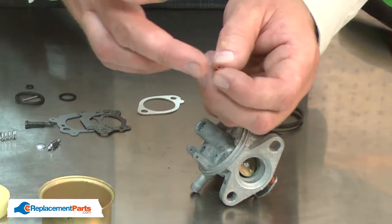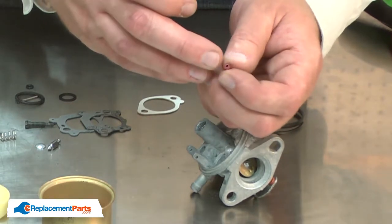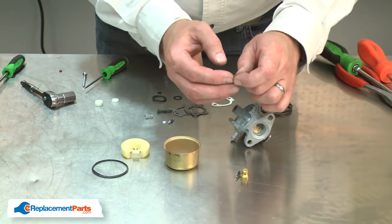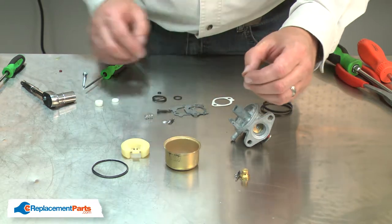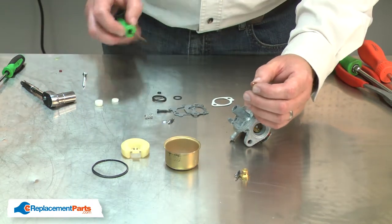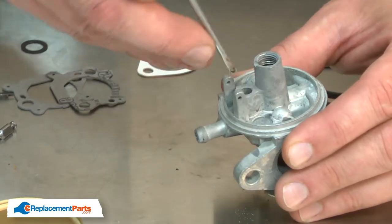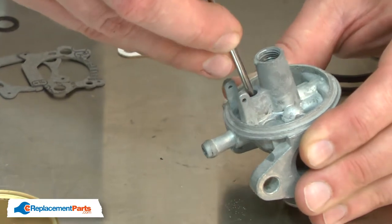Now I can install the new seat. You'll notice one side of the seat is flat and the other side has a groove milled in it. That groove will point down into the carburetor body. I like to apply a little bit of grease to the seat so it installs a little easier. I'll also put a little grease on top and that'll hold it to a small screwdriver as I insert it into the carburetor. I'll use the screwdriver to carefully press the seat into place.